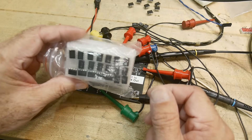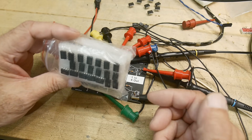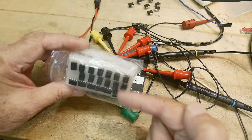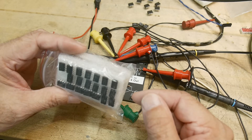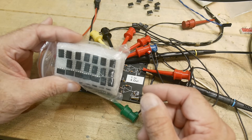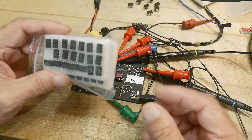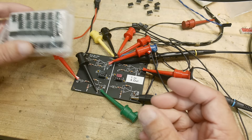Alan W2AEW pointed me to a video he had done - his video number 215 - which talked all about op amps that have crossover distortion. The op amps he was looking at were LM358s, very common op amps. I was not aware of the crossover distortion that those particular op amps had.